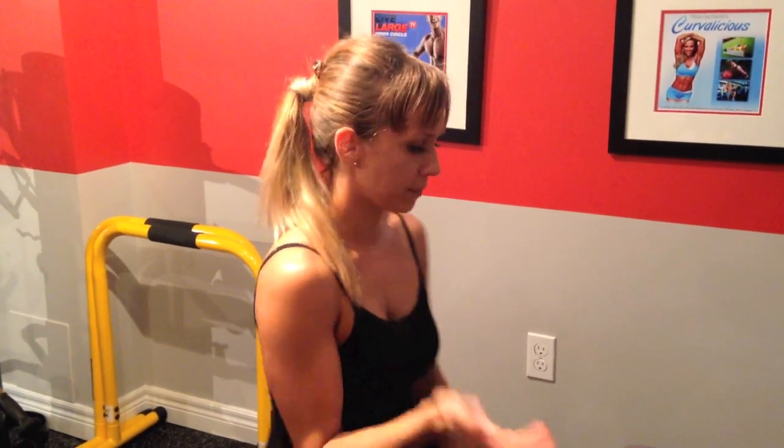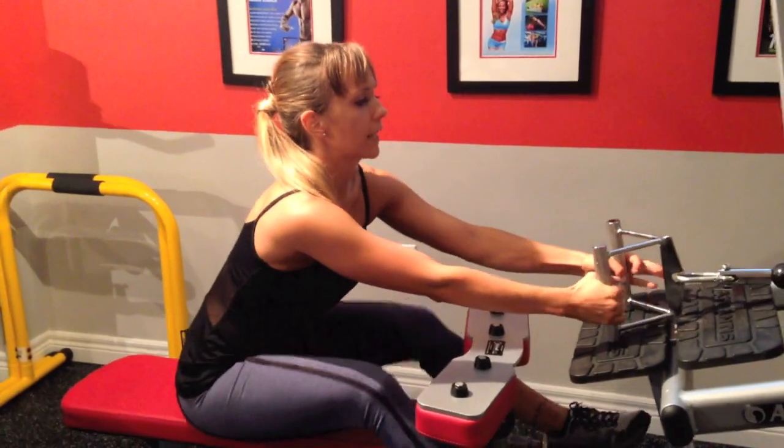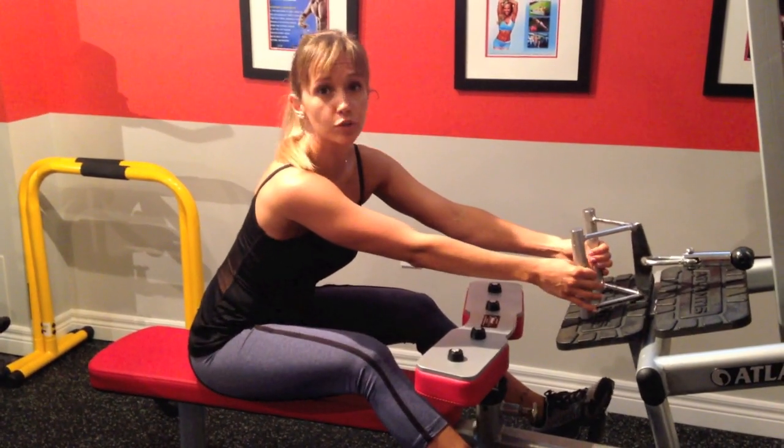We're going to rest for 45 seconds and finish off with some seated rows. Finishing off our circuit today, we're going to do some seated rows — 10 reps, lifting pretty heavy. We want to have a hard time finishing the last two reps, and that's how you know that you're using the right amount of weight.